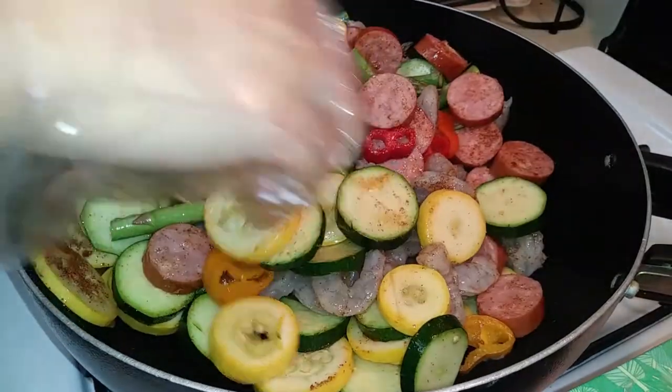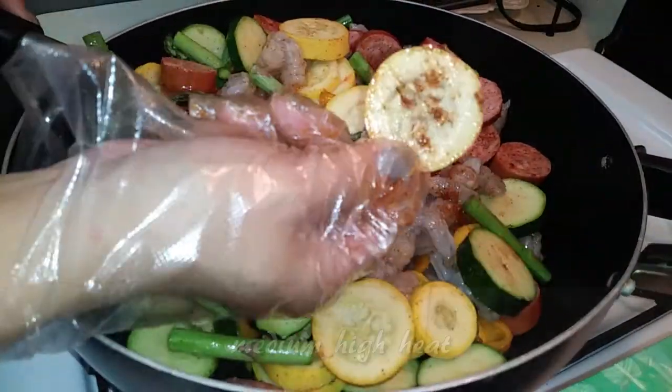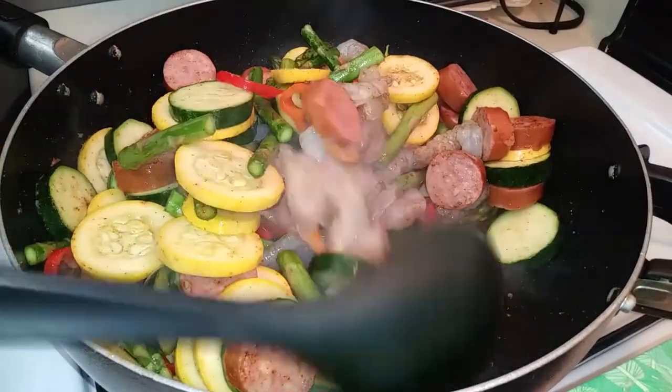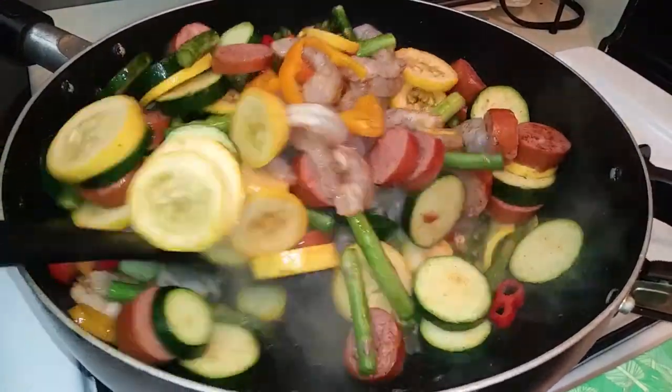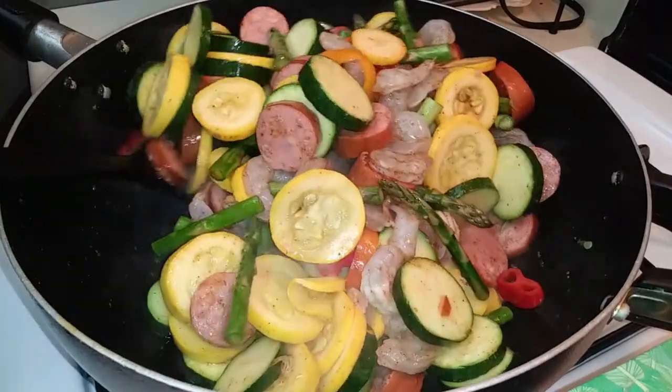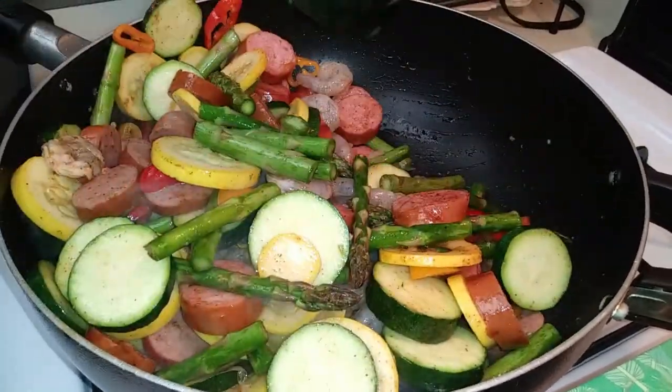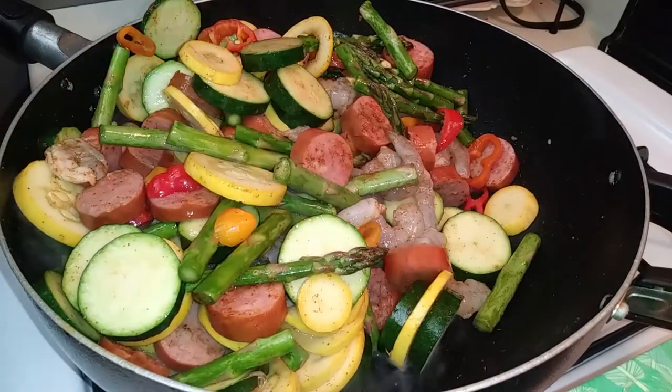Once you're done blending, go ahead and turn on your stove to a medium-high heat setting. Grab a large spoon and let's start mixing all the flavors around. You'll see your shrimp turning to a pinkish white color — continue cooking until they're all like this. You'll also notice your veggies will become more translucent.